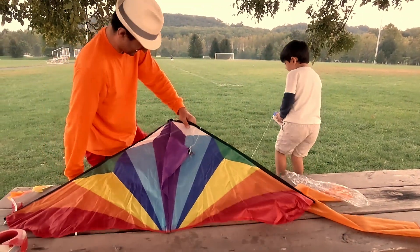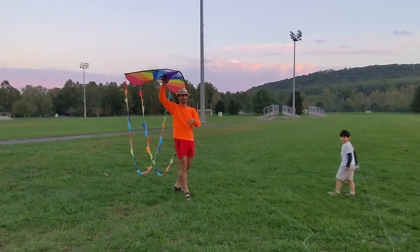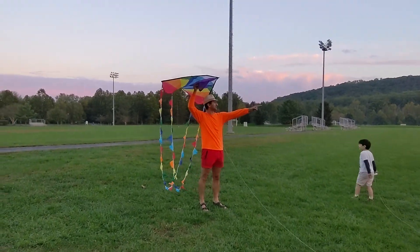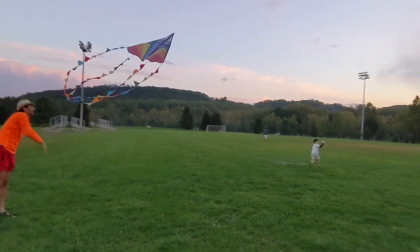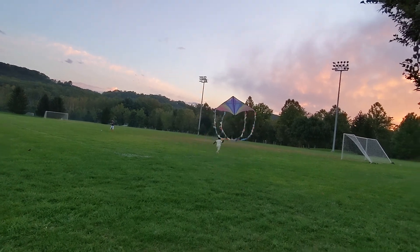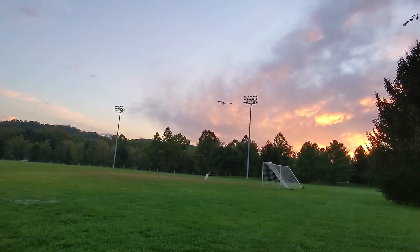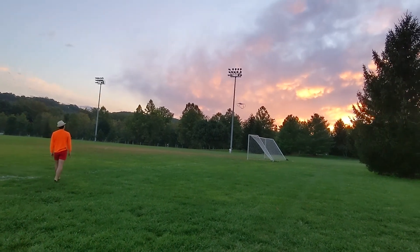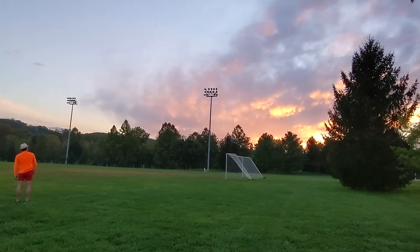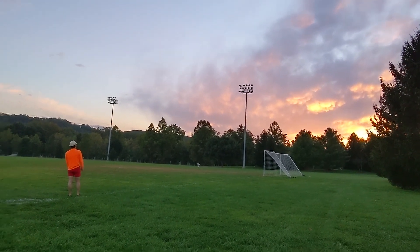And now it's time for the first attempt at flying the kite. Donnie wanted to fly it first. Look at that! He is running and the kite is flying!